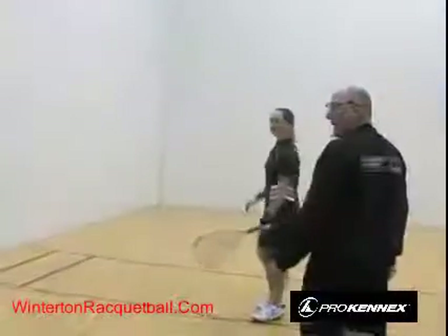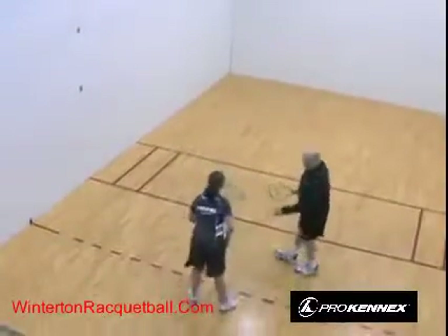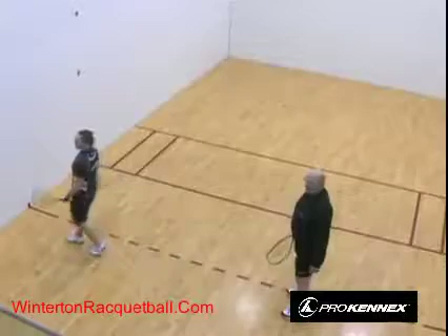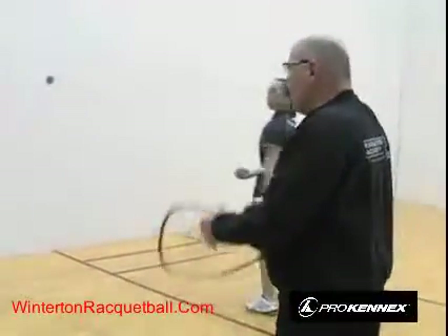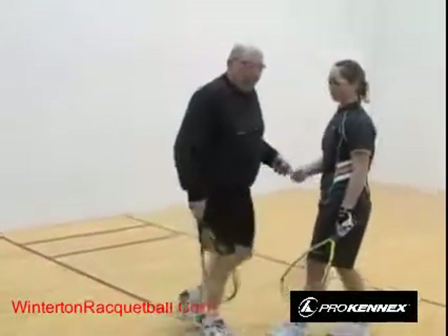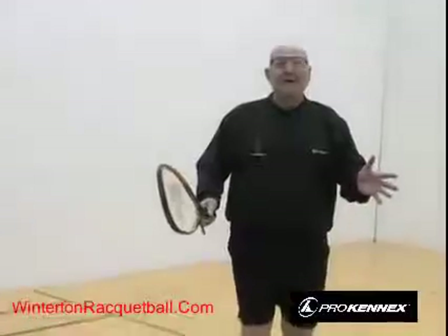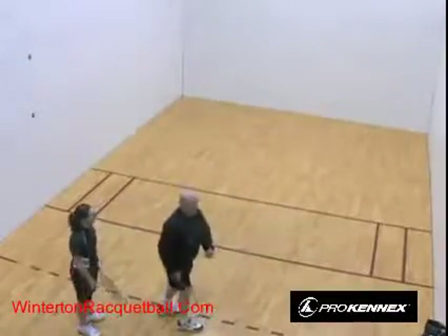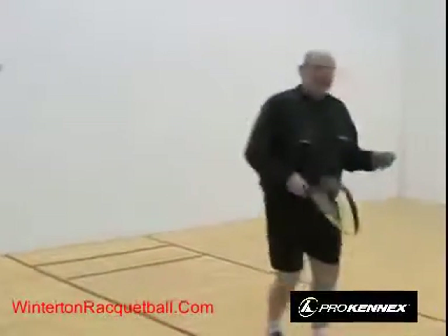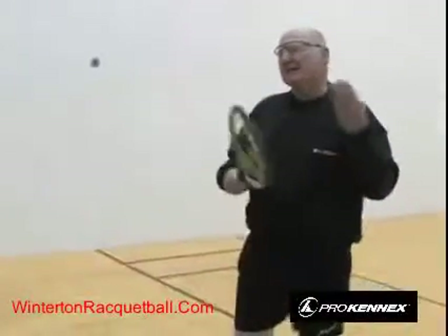If the opponent hits the ball right at her when she's too close to the front wall, she's jammed and has no chance. But from center court, she has a chance to get to any shot. When you first begin, it's hard to move to center court — you'll be so amazed at a good serve that you forget to move. You've got to focus: first get the ball back, then move back to center court.